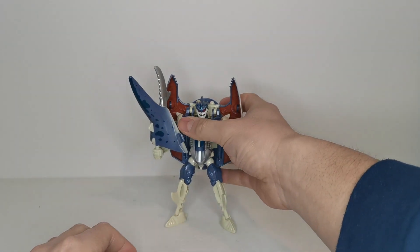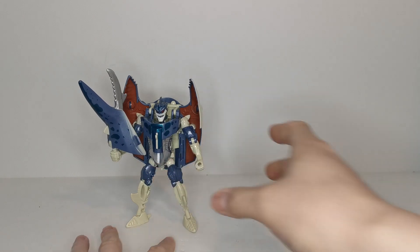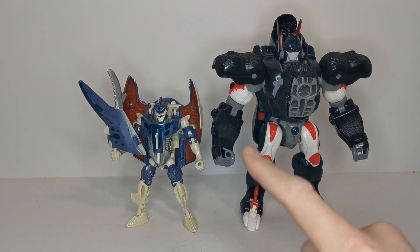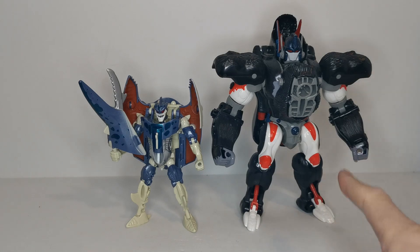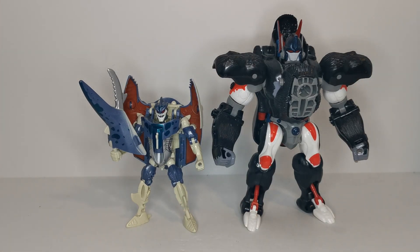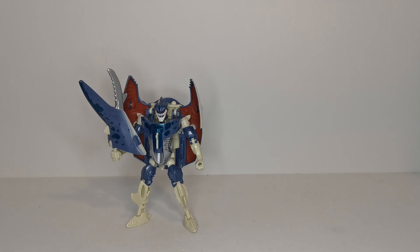For a quick robot mode comparison, I have the Ultra Class Optimus Primal, and you can see a nice size difference. Even between the two, I'd say Cybershark holds up really well by modern day standards — even more so than Optimus Primal, who is very gimmick-heavy but not as good as an actual figure. Final thoughts: I do like this figure. He's not perfect but even by modern day standards he is doing really well — probably the best Beast Wars reissue we've had to date. Articulation and detailing are awesome, he has just the right amount of gimmicks, and out of all of them I feel he is the most worth it. Hope you guys enjoyed the video — hit that thumbs up and until next time, take care!